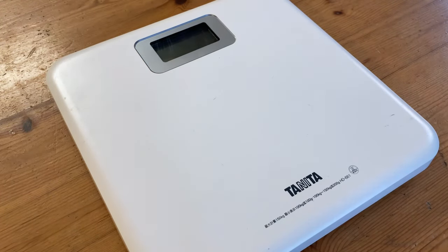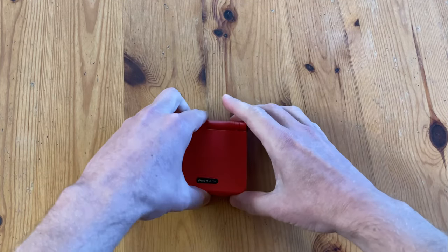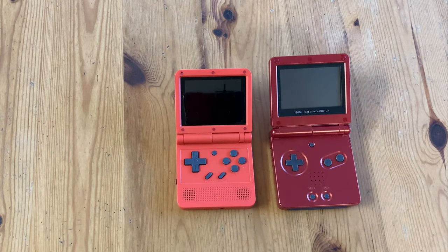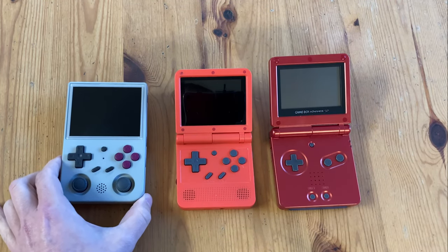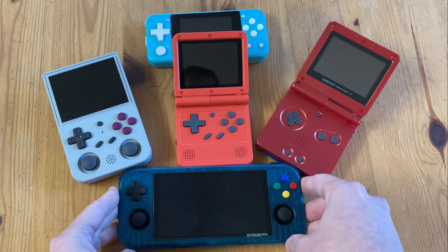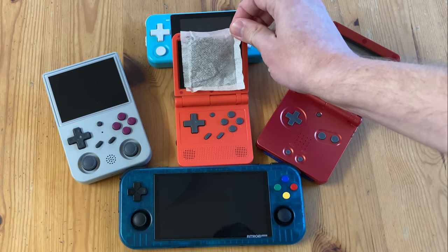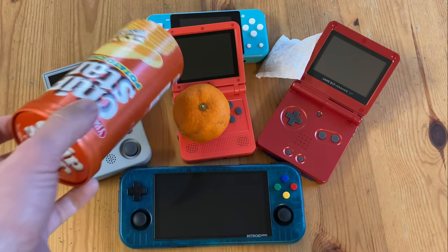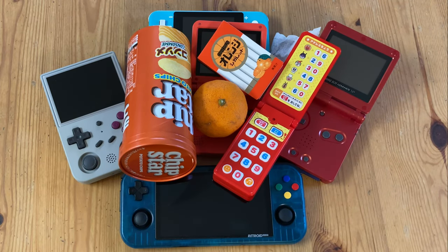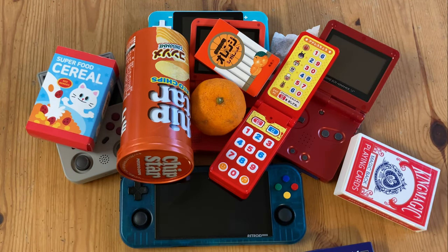Let's weigh this — the V90 is very light. Now it's time for the size comparison. The Powkiddy V90 is slightly smaller than the Game Boy Advance SP. When opened up, it's roughly the same size as the RG353VS. Here's the Powkiddy Q90 and the Retroid Pocket 3 Plus. If you don't have any of these, how about a Roy Bosch teabag? Maybe you have a small satsuma, a chip star, a trendy mobile phone from the movie The Matrix, some orange cigarette candy, some chocolate cigarette candy, a pack of playing cards, or a box of cereal.